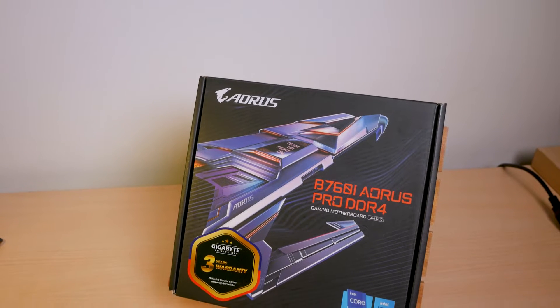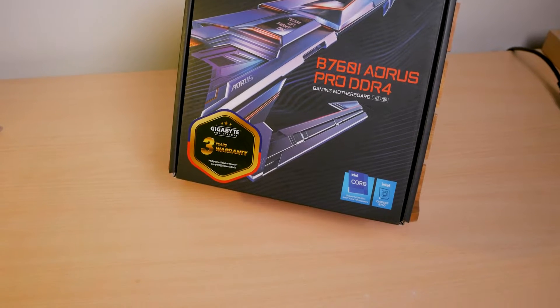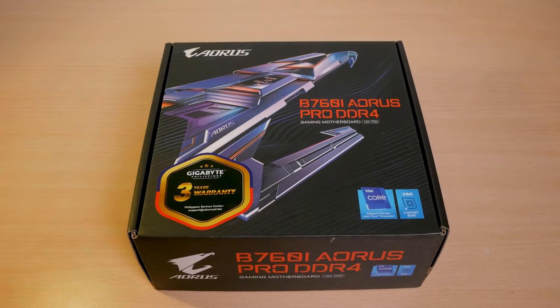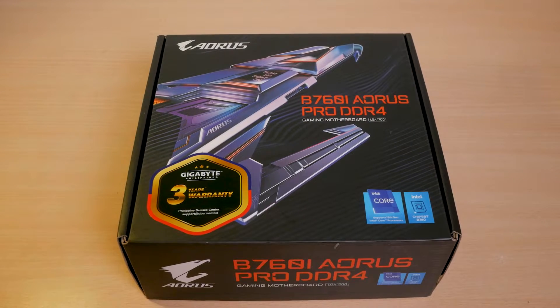This B760 board from Gigabyte is one of the last few remaining ITX boards that still runs on DDR4 memory. Join me as I do a quick unboxing as well as an overview of this B760i Aorus Pro.